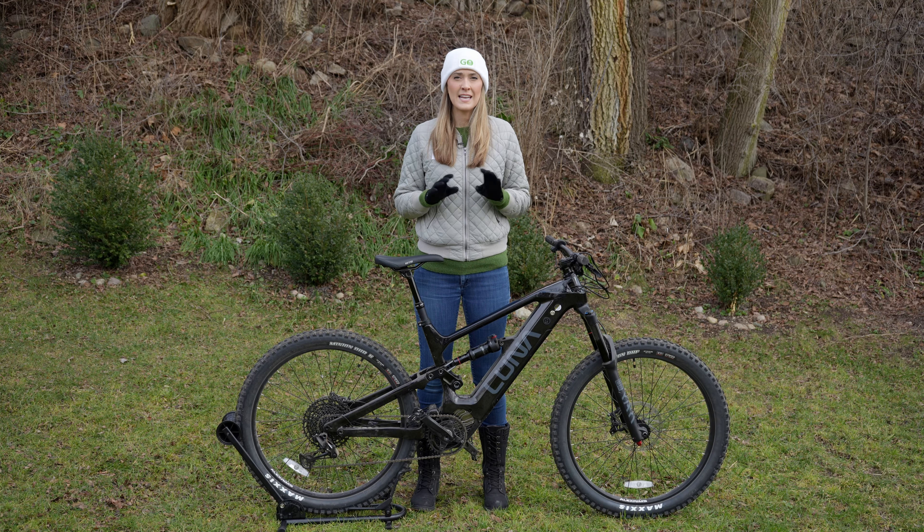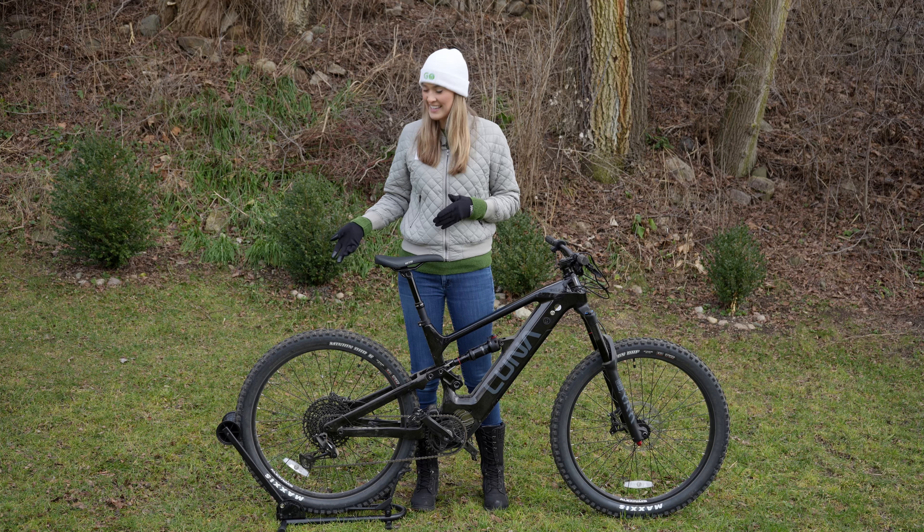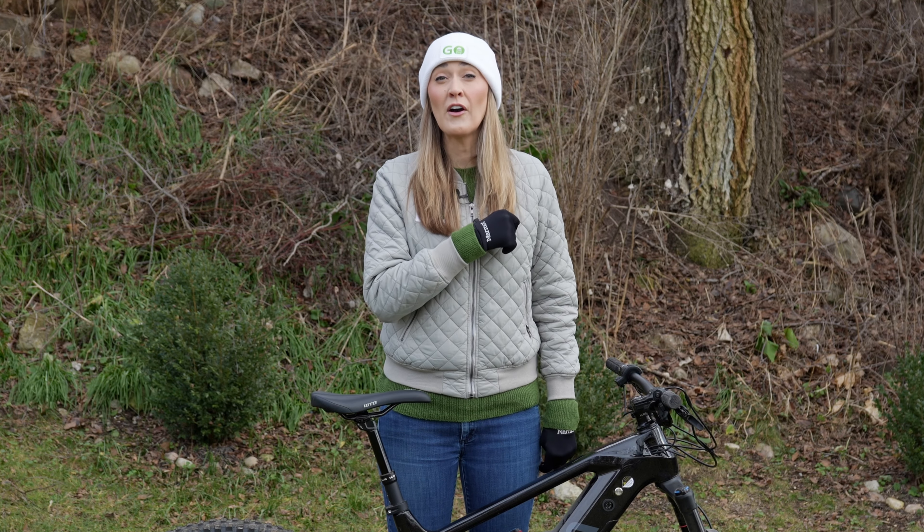The Luna X2 is an excellent e-mountain bike that is purpose-built. But for most people, they want something that has a lot of versatility and includes things like a kickstand, fenders, rear rack, and lights so that they can take it pretty much anywhere. So let's move on to the next bike.